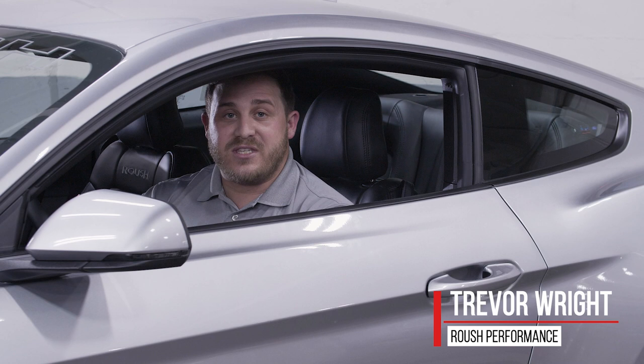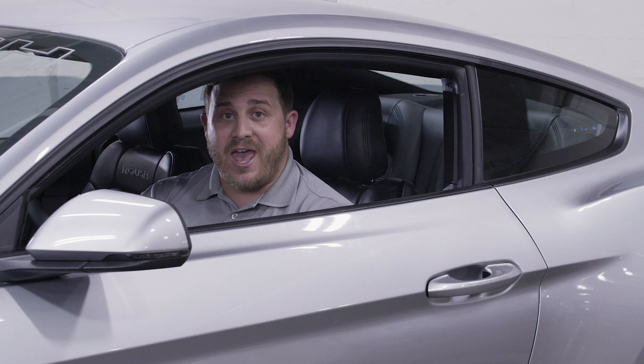Hey guys, we're hanging out here at Roush Performance, and I want to let you in on this newest feature. Our team has engineered this exclusively for our Roush R3 Mustang and Roush Supercharger kit. Let me walk you through it.